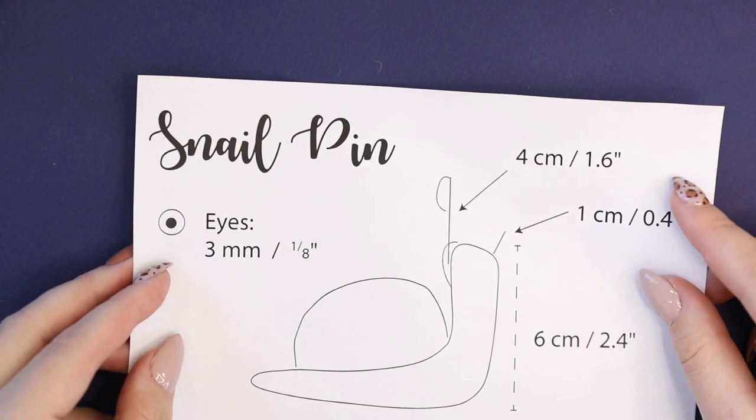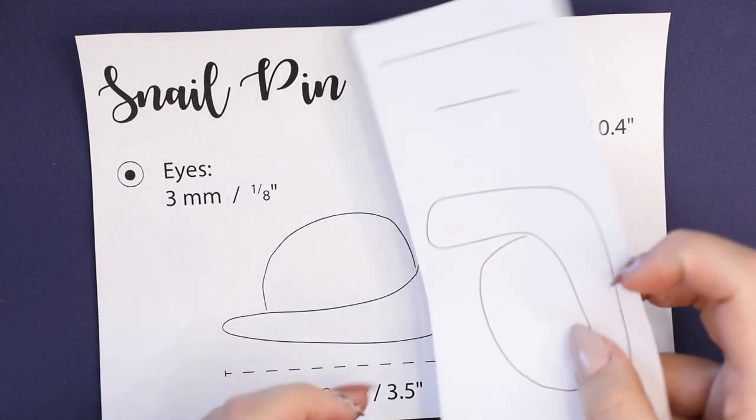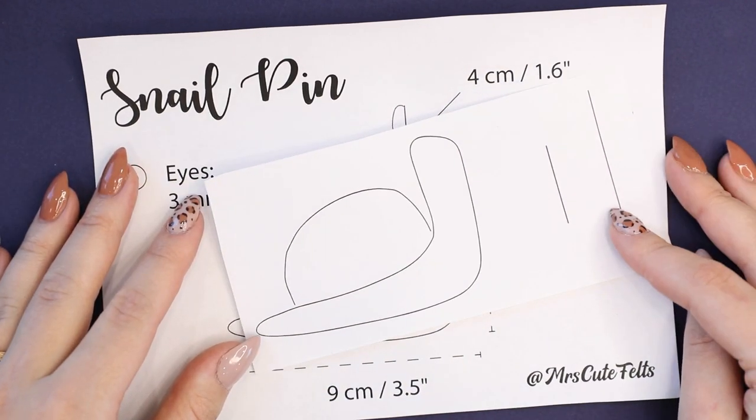I have created a little guide for you with all the sizing. Just follow the links in the description of this video to download it. You will also find a little PNG file that you can scale to whatever size you want your pin to be, and use as a template.